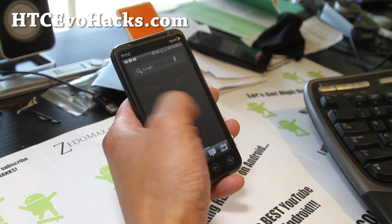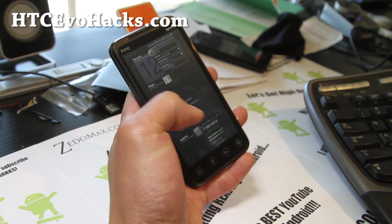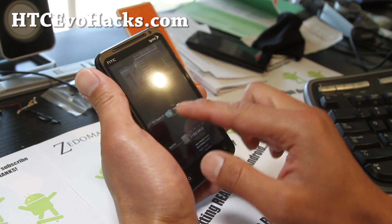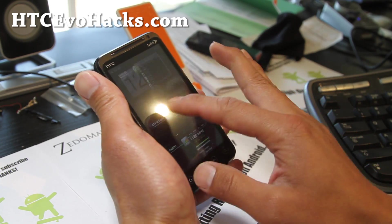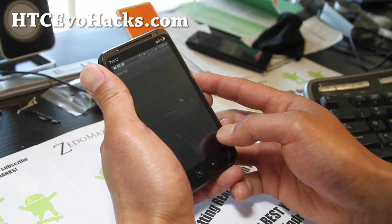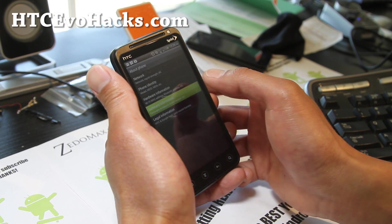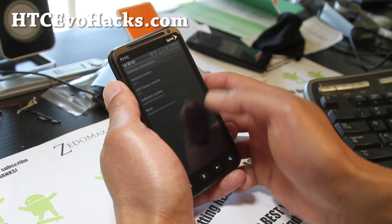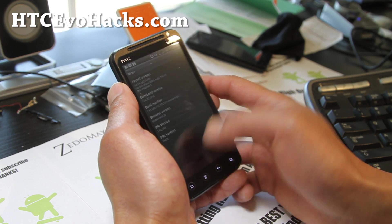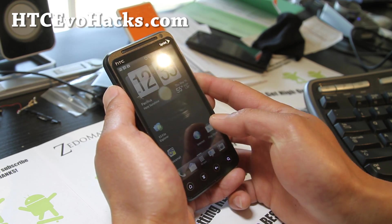It gives you full ICS — freaking awesome. Let me show you the home screen. If you hold down the home button, you get the nice ICS interface. This is the HTC version. Going to Menu > Settings > About Phone > Software Information: Viper 4.0.3, HTC Sense 3.6 — it's not 4.0, but still very good.